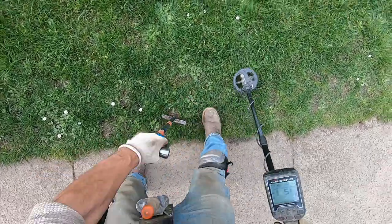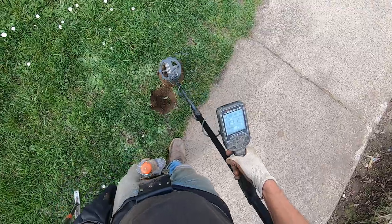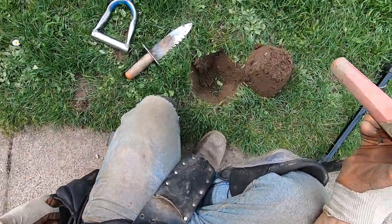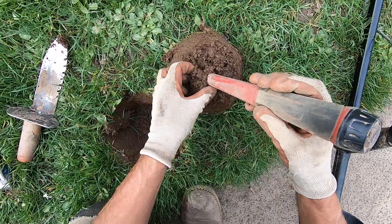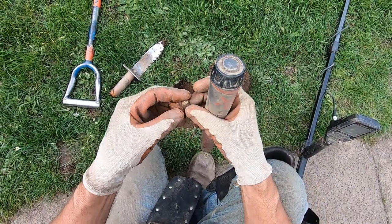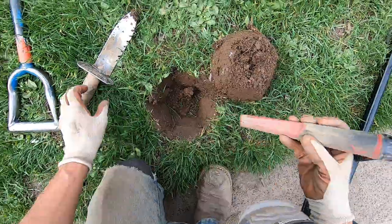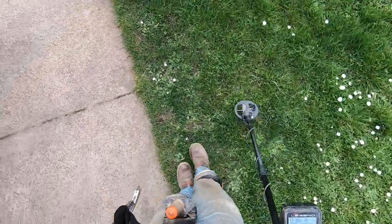Something right here jumping everywhere — sounds like junk. Little bit of foil right there; there's probably a bunch more foil down there. I think there's something else other than foil down there too — probably pencil razors. Being at a school, they're everywhere. What the hell is that? It's a capacitor, man. So much junk here.